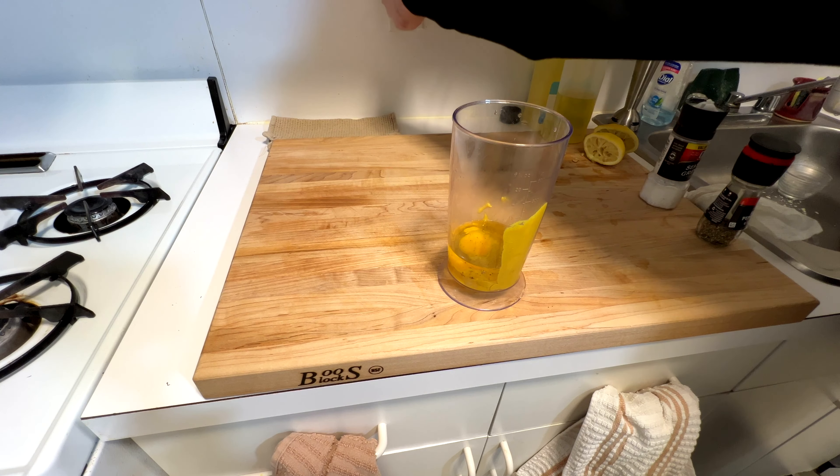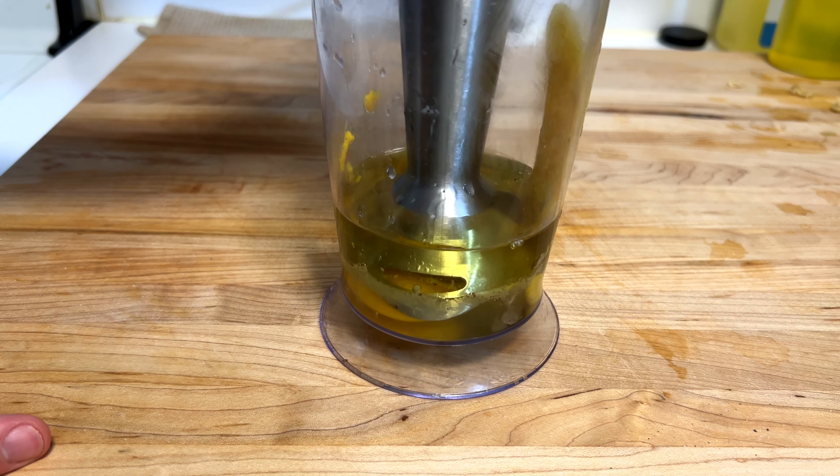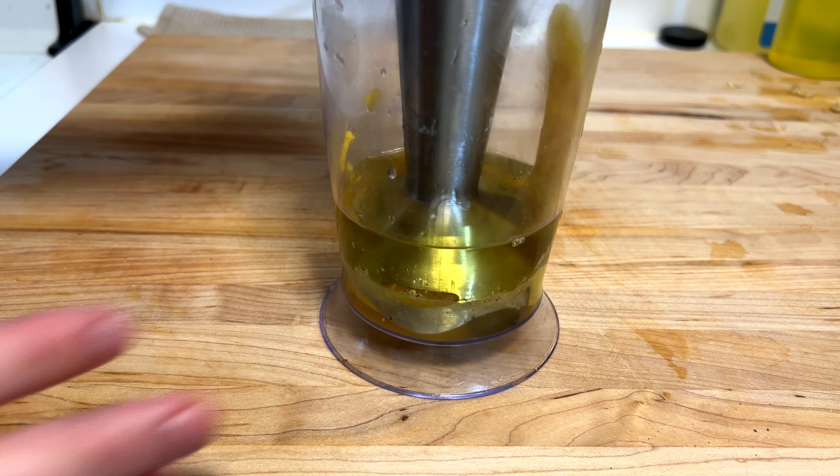We're gonna use an immersion blender to bring this all together. You can do this in a bowl with a whisk — I don't recommend that, you can break it easier that way. But this is how I like to do it. Get the immersion blender fully submerged like that. You want to see the tip of it down there in with the egg, not with the oil. So you can see that clear line there, which is exactly what you're looking for.